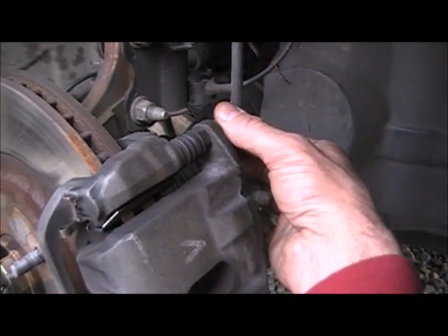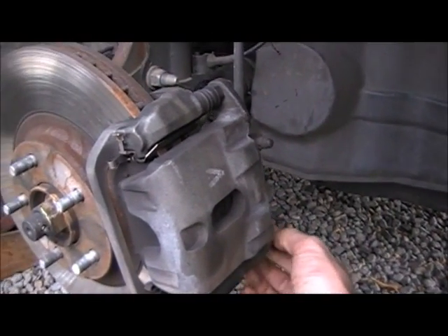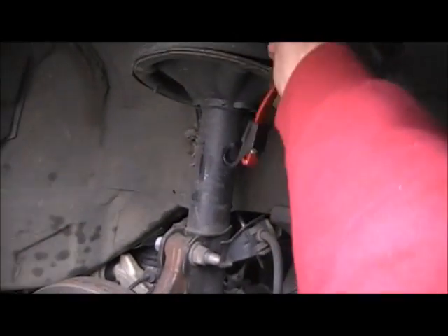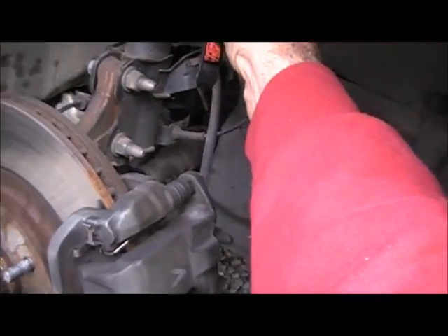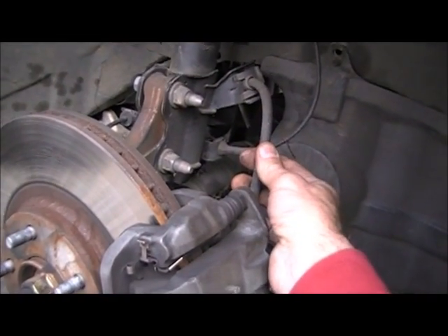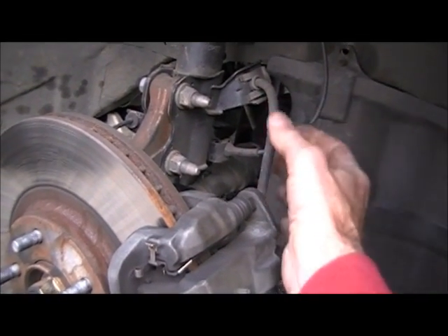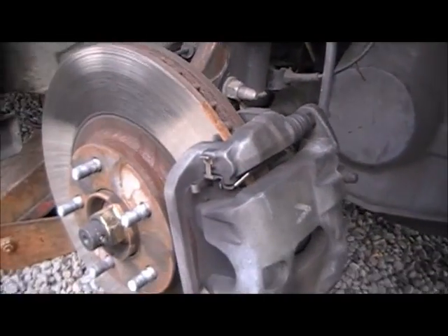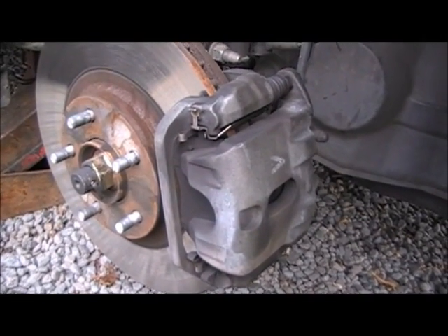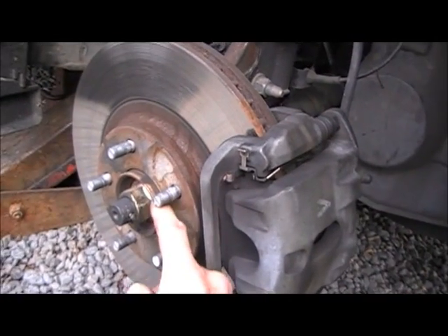We're going to take off these caliper bolts right here — there's two of them in the back. I've got a bungee cord on standby so I can hook it to the spring up here and then hook it to the caliper so the caliper is not just dangling on the brake line. This is rubber hose with brake fluid running through there — I don't want to hang it and cause a crimp in that brake line, which would cause brake issues later on.